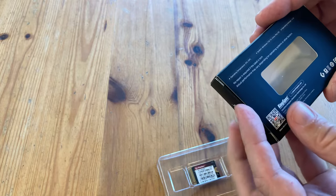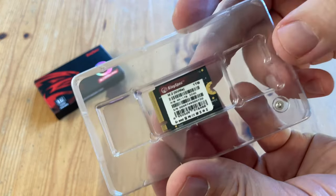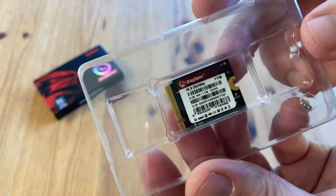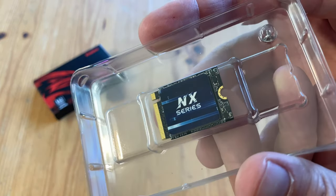I guess that's why this card is so cheap. It's a 2230, and according to the label, 1TB in size. There is a screw in the corner — I do like to screw. That's where the blue comes in.